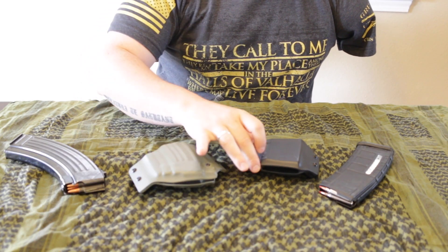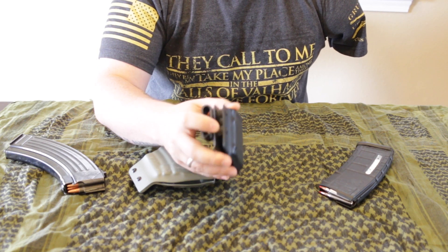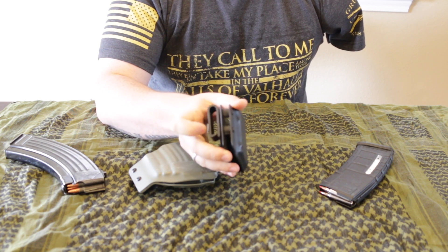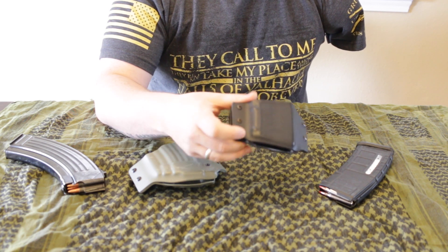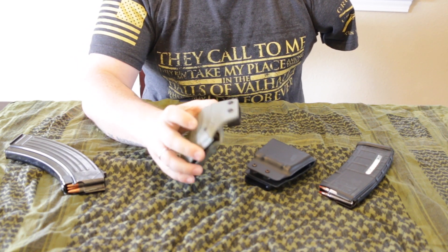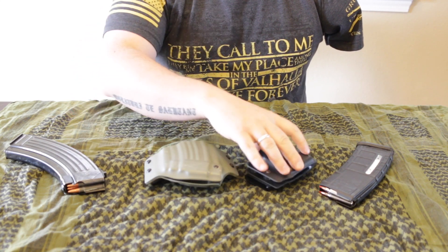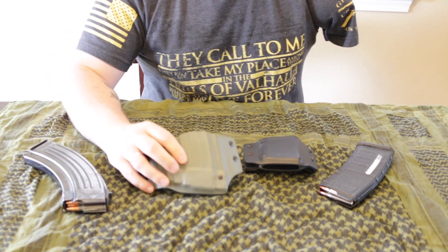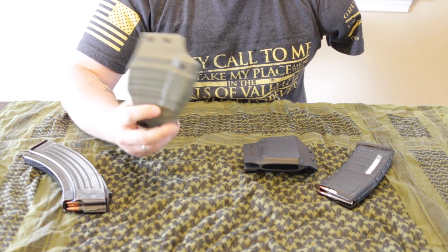Another cool thing is you can actually adjust the tension on these. It's a little easier to see on the 556 one. He's got these thick rubber bushings in between the screws and pieces of the kydex. You can actually tighten it or loosen it a little bit, and that'll help with lock-up and release. They do lock up and I will show you guys that in a second. On the AK version, it's just a single one right down through here. The AK one is a little bit wider than the standard PMAG one, because of the curvature of the magazine.